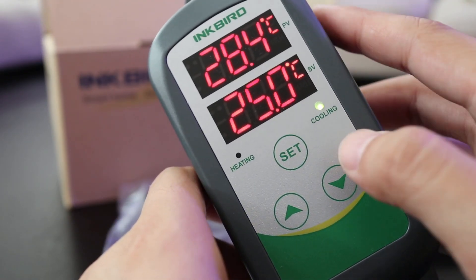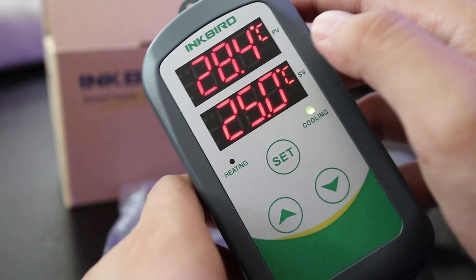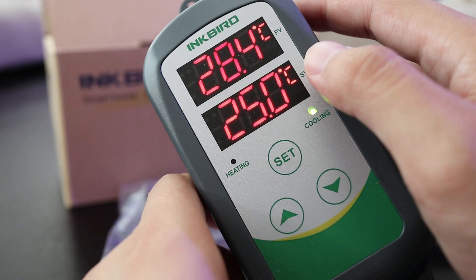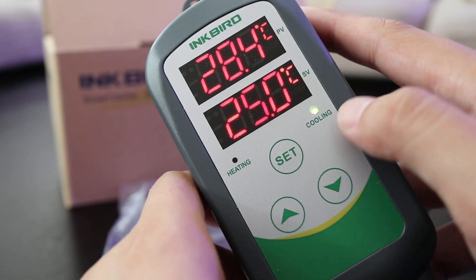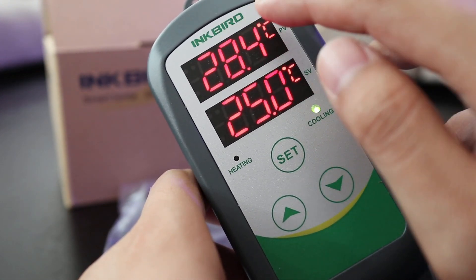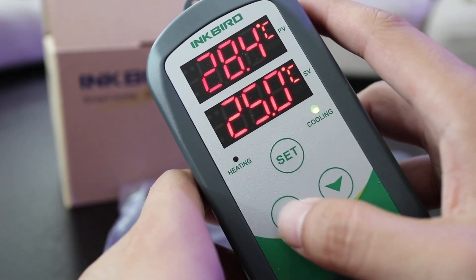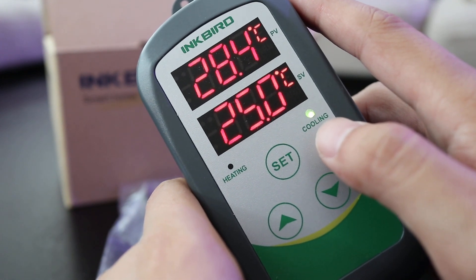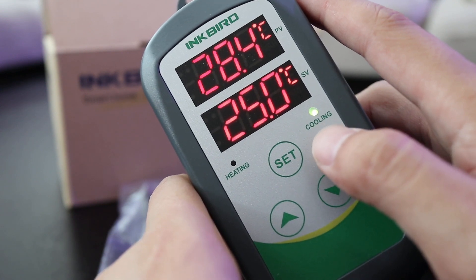It's pretty easy to get into the controller to set up your settings. All you have to do is hold the Set button for about five seconds. Once five seconds is up, the two displays will change. PV will start listing all of your available parameters, and SV is going to be your desired settings. To toggle through all the parameters, just keep hitting Set and it will flash through all the different abbreviations. To set your values, just toggle up and down with the two arrow buttons.